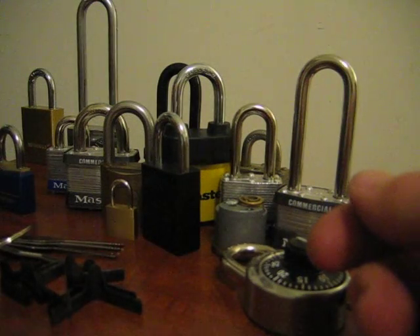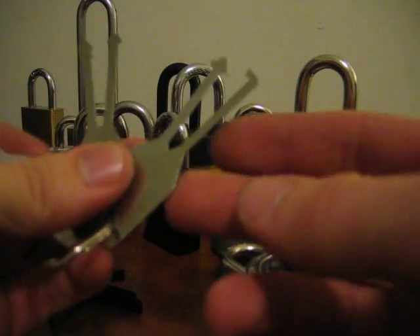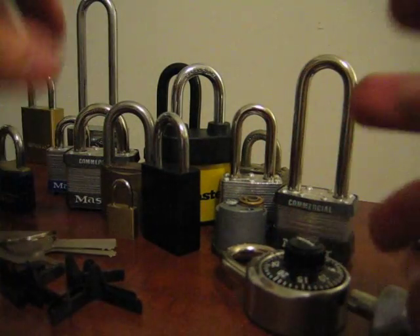So that's those. You pretty much need these if you're going to be doing lockpicking, because if you come across a boarded lock and you don't have these, you're going to have a really hard time opening it with regular picking tools, so it's a good thing to have.